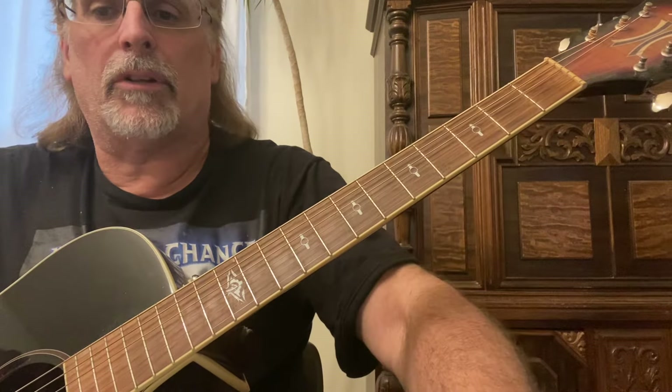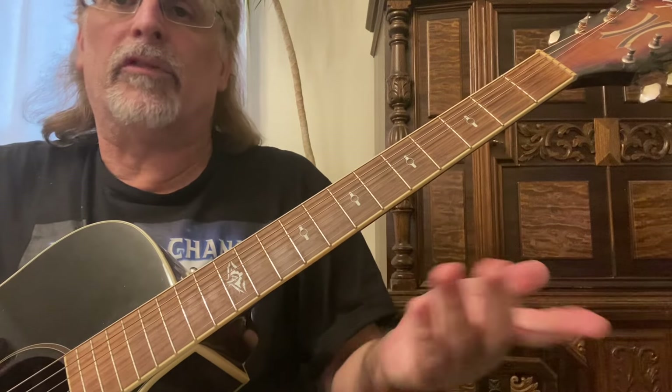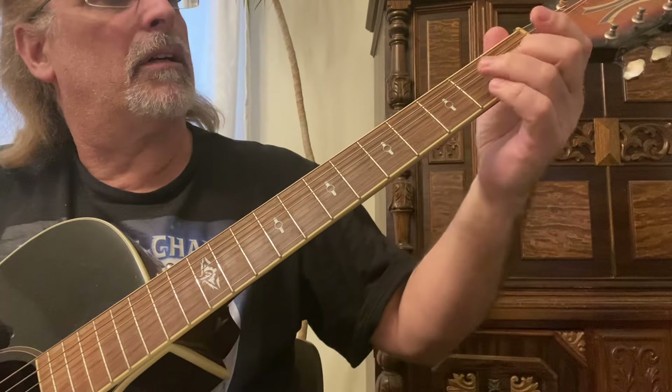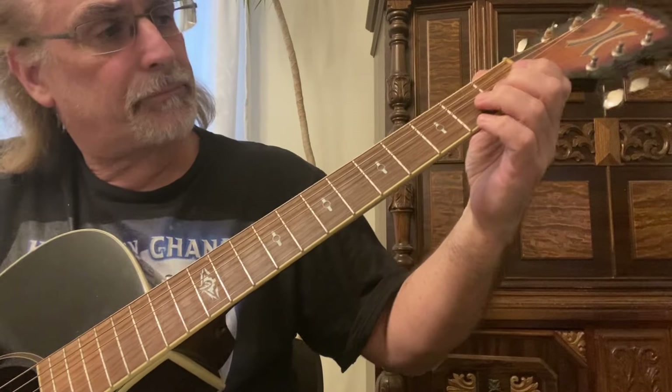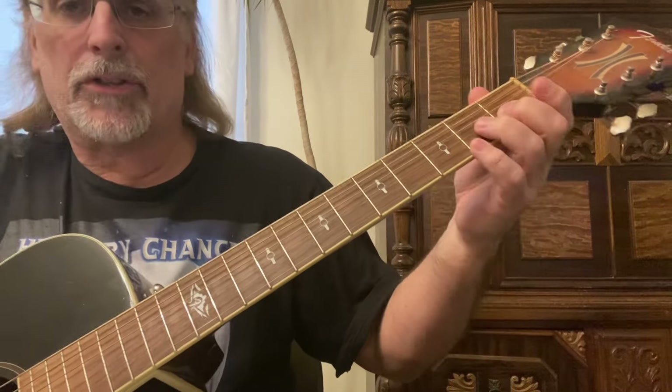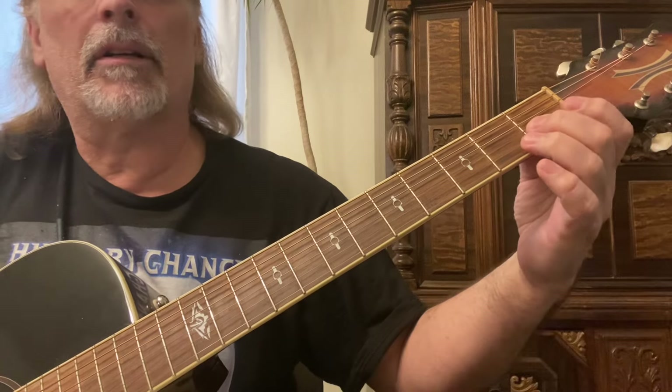In this guitar instruction video we're going to go over some cool movable licks. You can play them anywhere, but I'm starting on the third string first fret with my second finger sliding up.